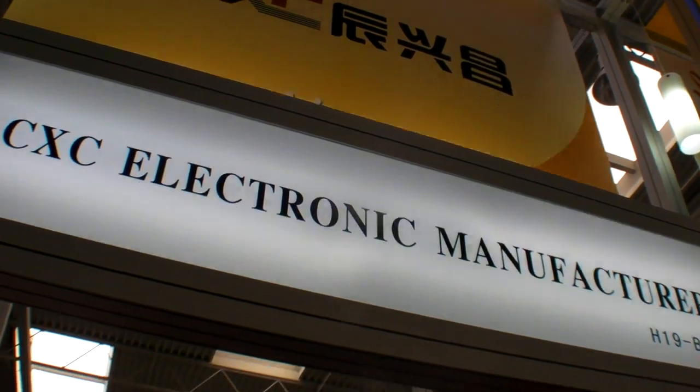We are at the CXC electronics manufacturer here at CIVX 2009. They have a computer — a very cheap computer — a laptop, a mini computer. Let's go check it out.